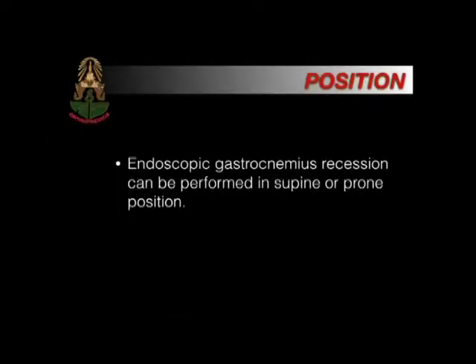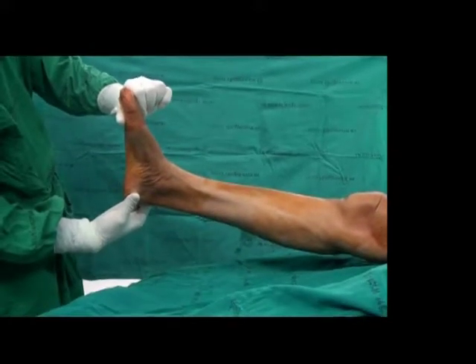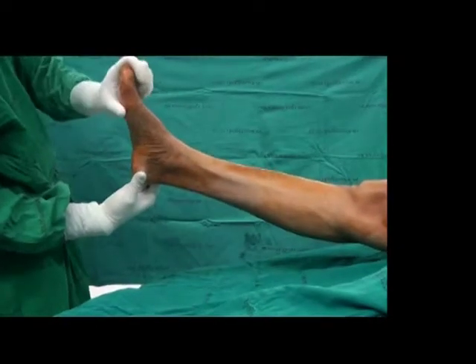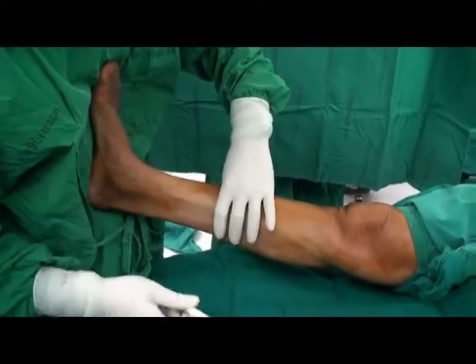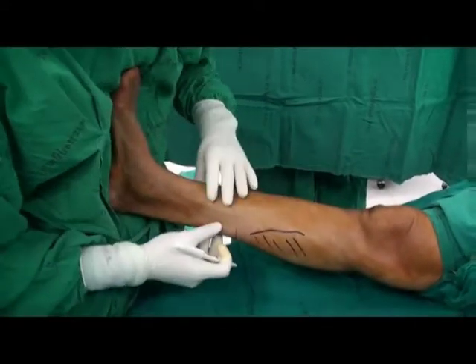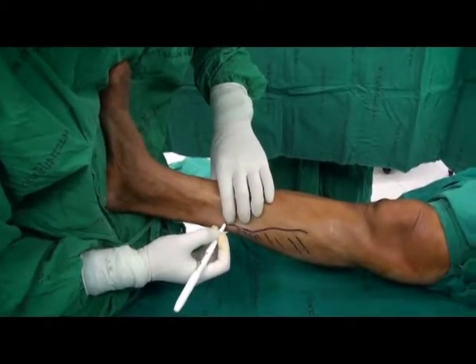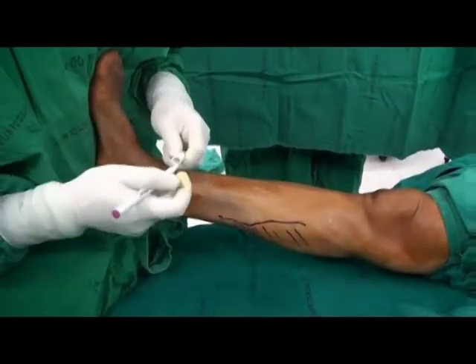Regarding patient position, this surgery can be performed in either supine or prone positions. The patient is placed in the supine position. This video demonstrates equinus contracture of the ankle of approximately 3 degrees. The medial head of the gastrocnemius is palpated and the line is marked along the medial head of the gastrocnemius. Then the most medial part of the gastrocnemius is marked longitudinally, and the medial portal is marked 3 mm anterior to the medial border of the gastrocnemius.